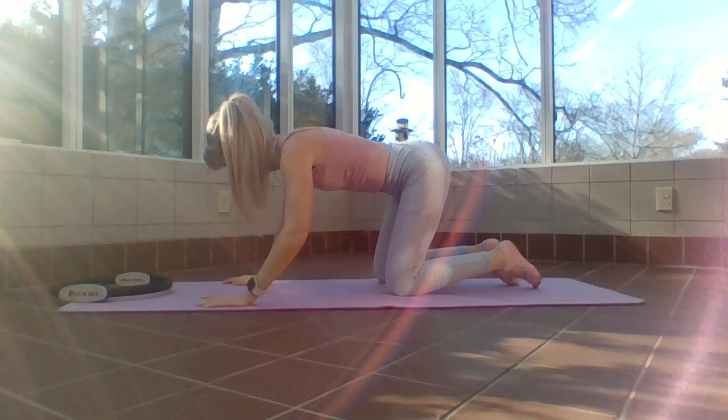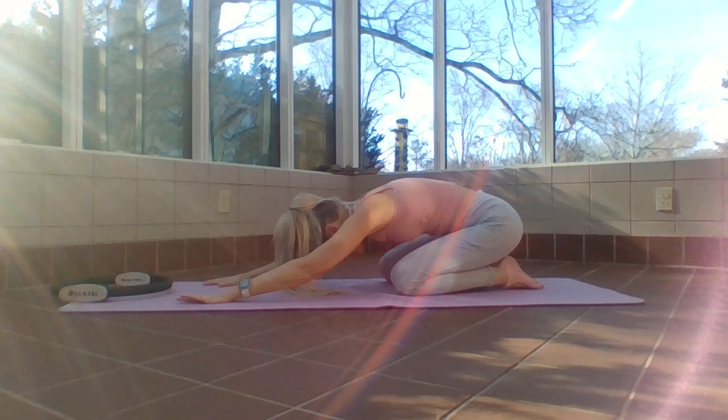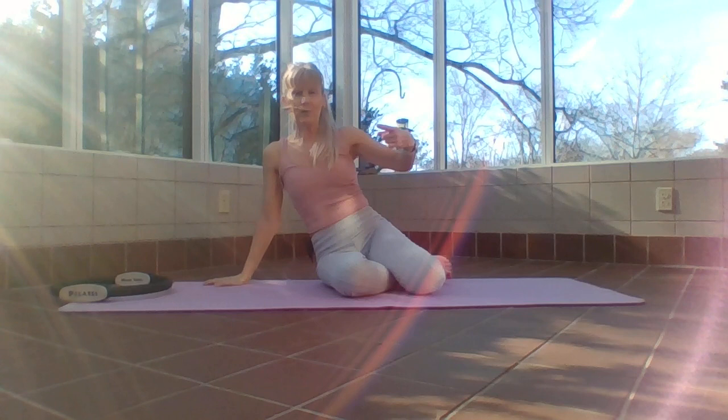Reach nice and long, stay here for a quick second. Give me a nice big inhale — feel the ribcage expand. Exhale, close it back up, feel the abdominals sinking in deeper. One more: inhale and exhale. Excellent.